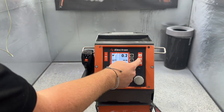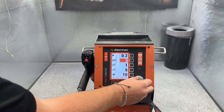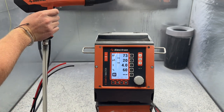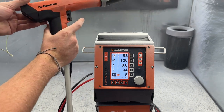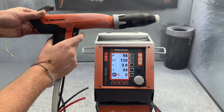Next, we have our double tap feature. For example, we're on program one, and we change this to that program five that we made. We can be spraying at program one, and then when we want to, we can switch to that program five by double tapping this trigger twice. Now we're on program five — we can spray there, and then we can switch back if we want to.